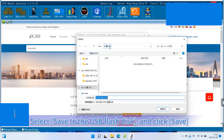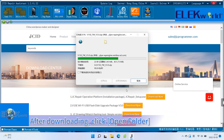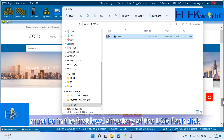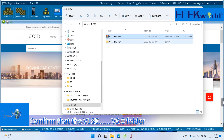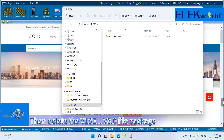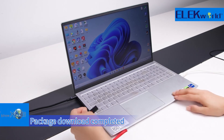Select Save to the USB flash disk and click Save. After downloading, click Open Folder and unzip the file package. After unzipping, the V1SE V3.0 folder must be in the first level directory of the USB flash disk. Confirm the folder is in the first level directory, then delete the V1SE V3.0 file package. Package download is completed.